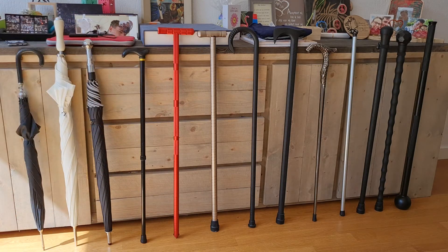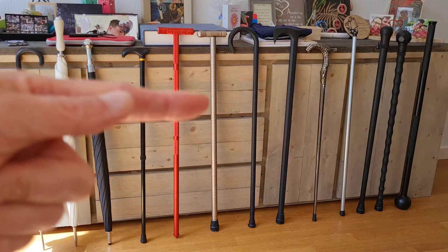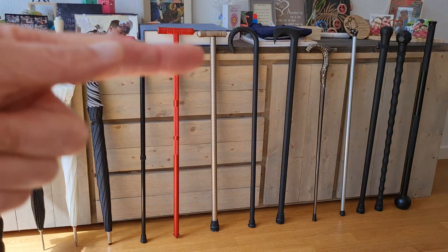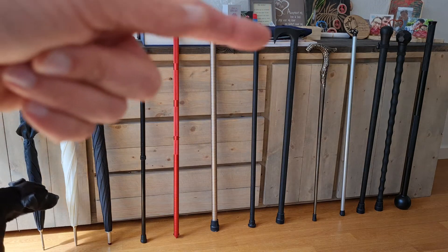Next to it you see the same principle but with more robust, far thicker, and far heavier aluminium, without all the added functionality such as a compass and other survival features.